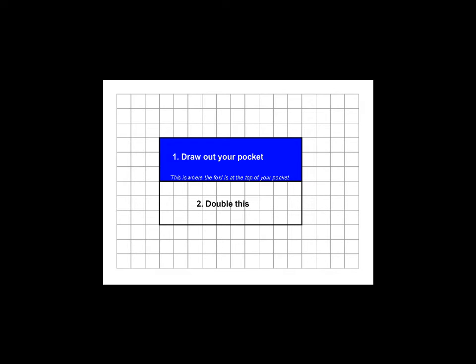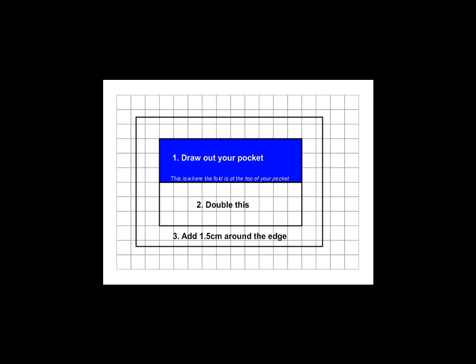What you need to then do is double your pocket size, so you need to draw another one right against the first one. It's important that you put it against the first one where the fold will be. If you look at this picture, it shows you where the fold is, and you draw another pocket exactly next to the first one where the fold is.